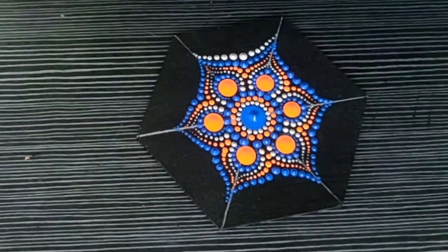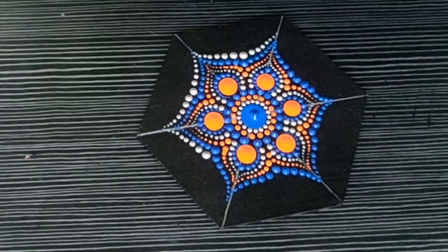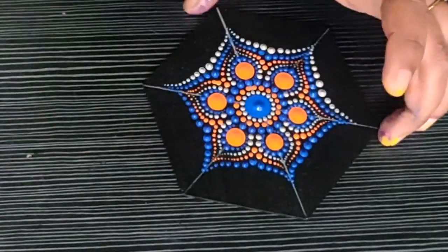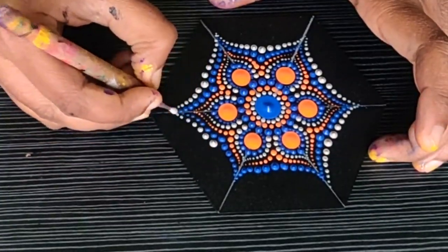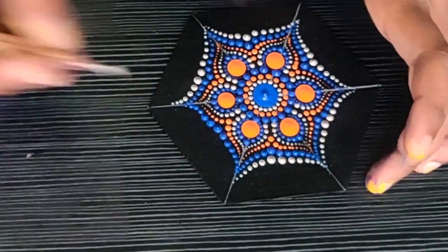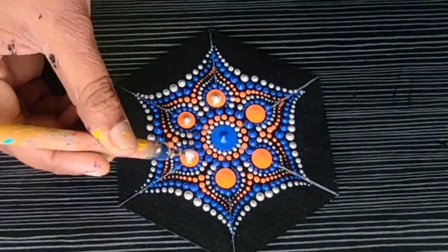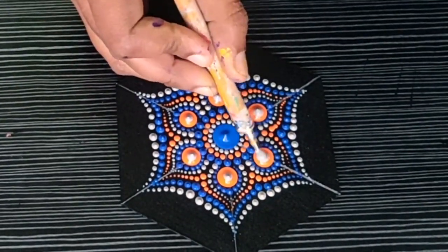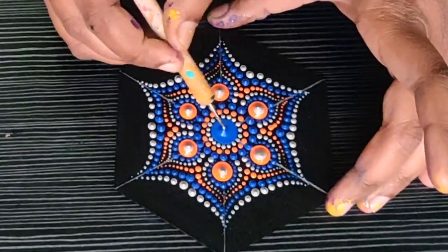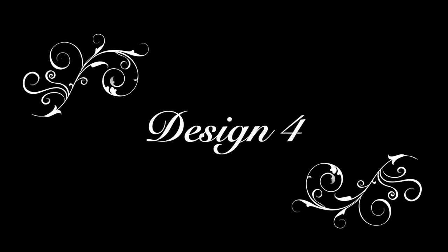You can see how with minimal use of colors, you can make a beautiful mandala. You don't have to use too many colors — you just have to know the exact contrast and color pattern that will look beautiful together. I am moving on with the top dots, using white color, and I am done with this design.